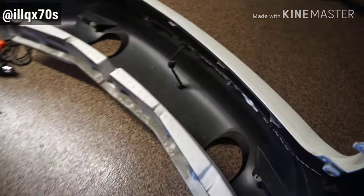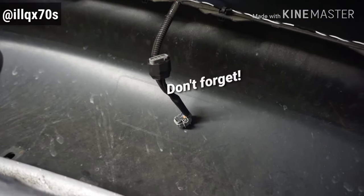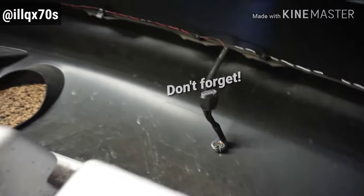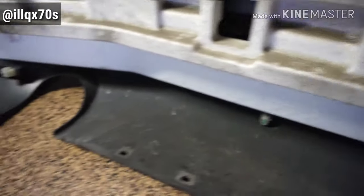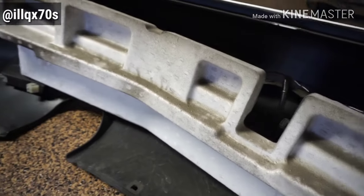You also want to unclip the reverse sensors too. Once that's off, that's pretty easy — this just kind of sits in there and comes right out as well. Just a little foam piece.